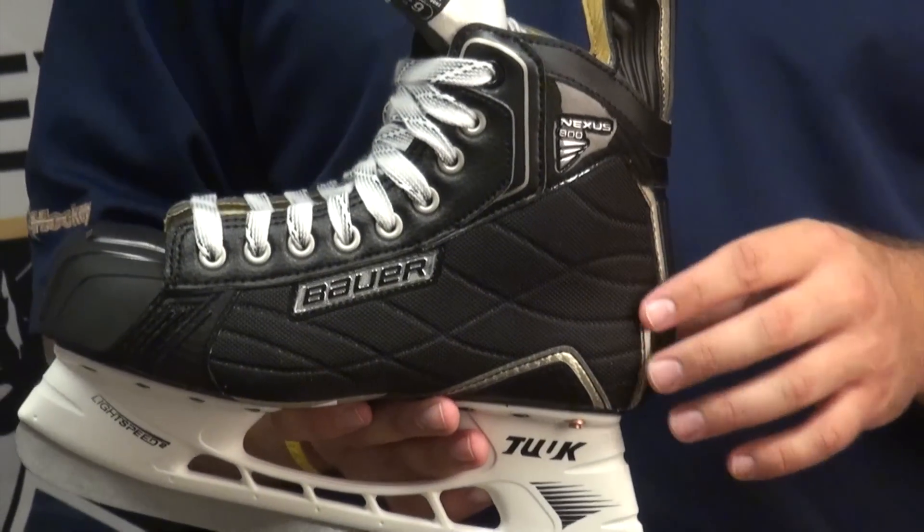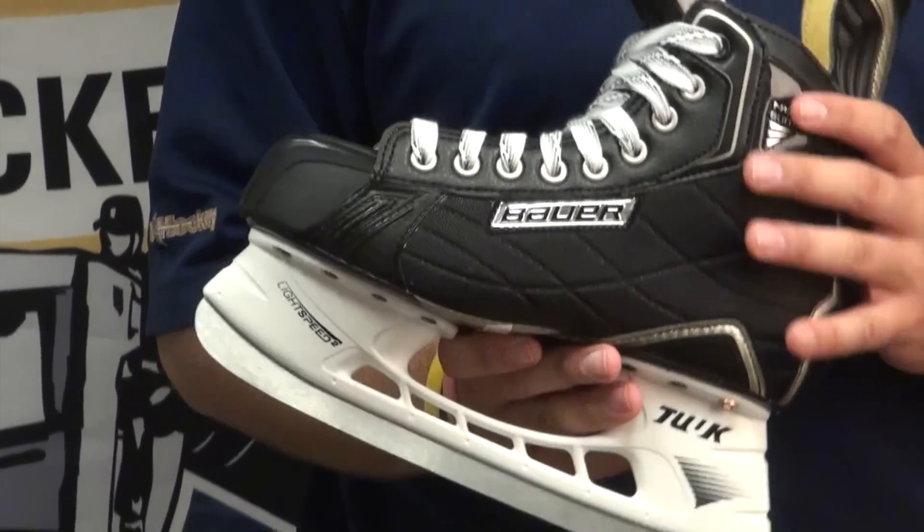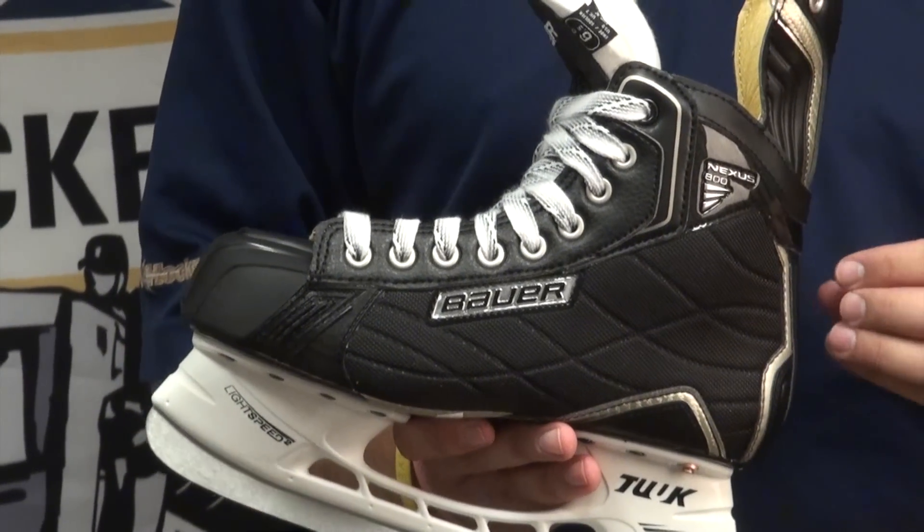Down in the heel, it's a pro-integrated anatomical heel and ankle lock, so it's going to keep your foot nice and stable in the back of the skate.